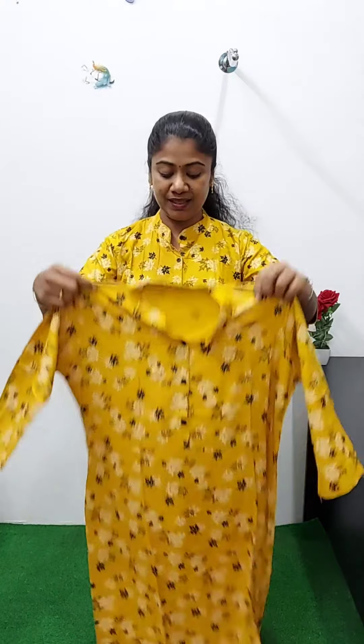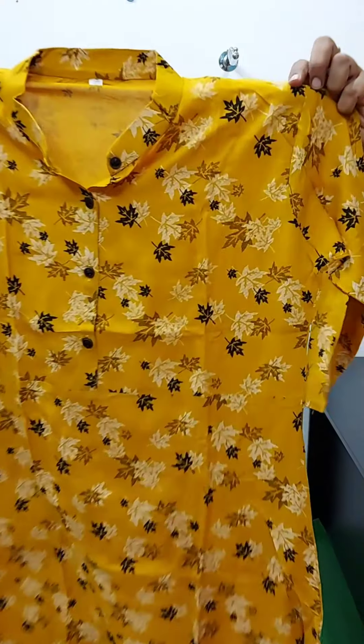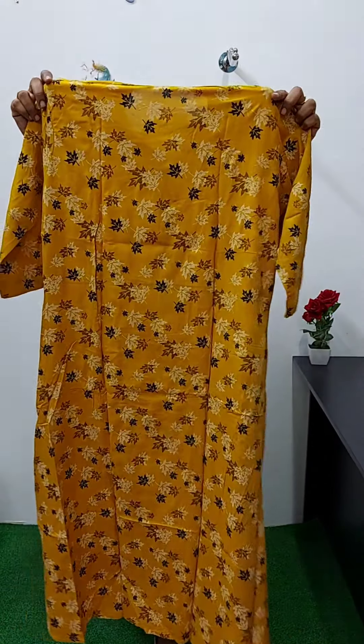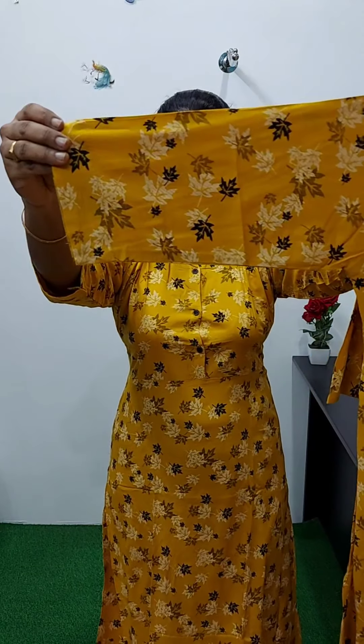It's a yellow color with a leaf print — a black and white print. It's a very different shape, a long line. It's a wide neck. This is the bottom line. The back side has a line. It's a 3/4 sleeve with a body hood. This is the full view. The size is medium, large, XL, and double XL. The rate is 550.